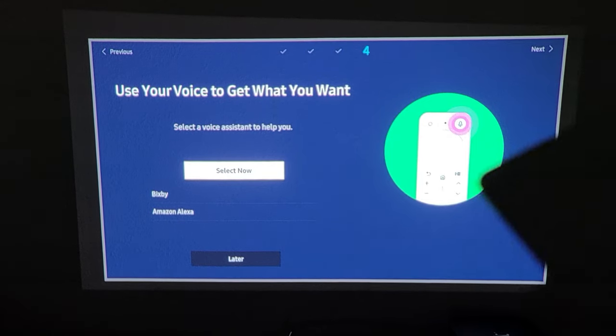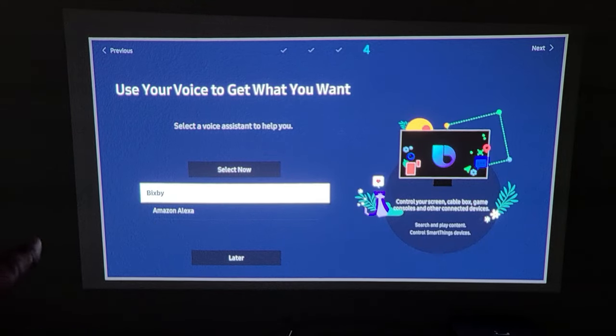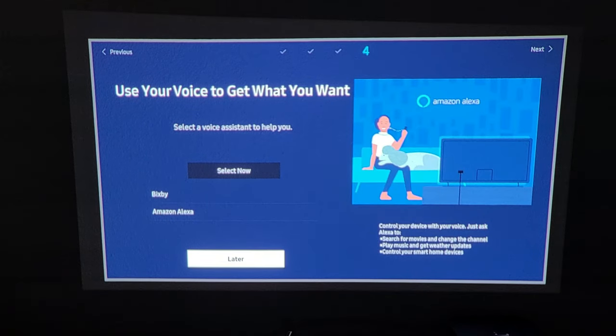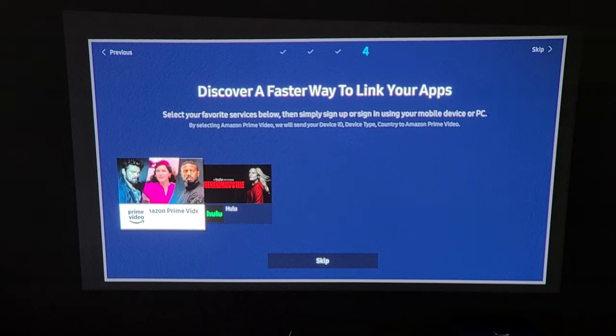It says 'Use your voice to get what you want' and asks you to select a voice assistant. You can choose Bixby or Amazon Alexa, or skip this and set it up later. I'm going to go ahead and do Amazon Alexa later, so I'll go down to where it says Skip.